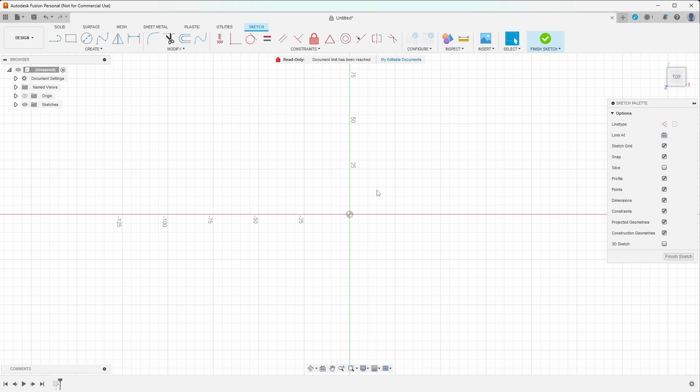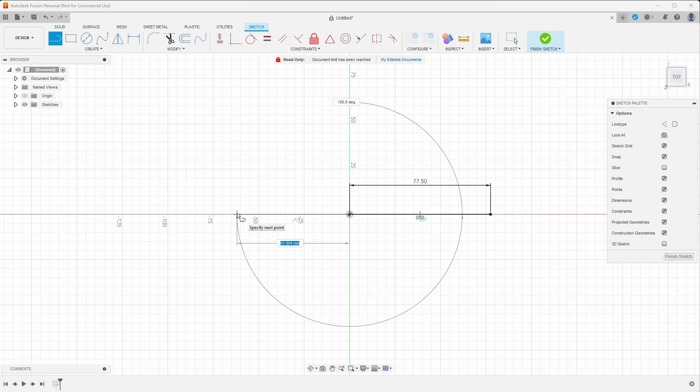The first dimension we measured is the total length of our part. I'm going to press L to create a line. I know my part is 155 millimeters long. We're starting from the center point, so I'm going to type in 155 divided by 2 — because we're just doing one side. I'll do the same thing on the other side. Now we have our sketch starting in the center of the grid, which makes it much easier to then start mirroring things across.